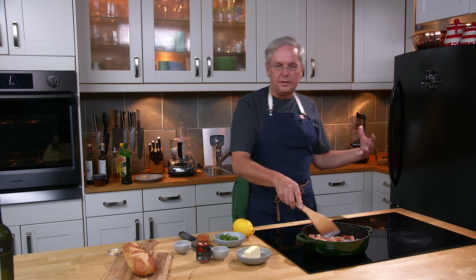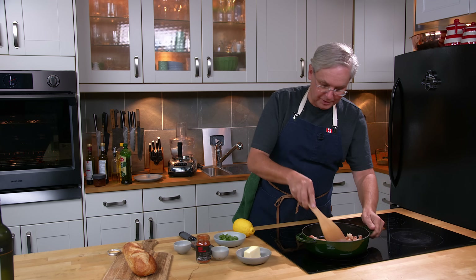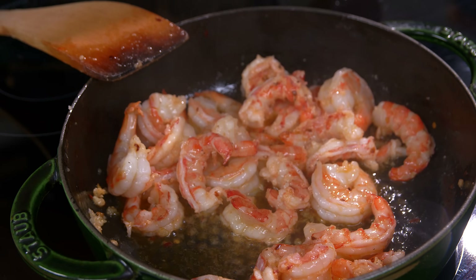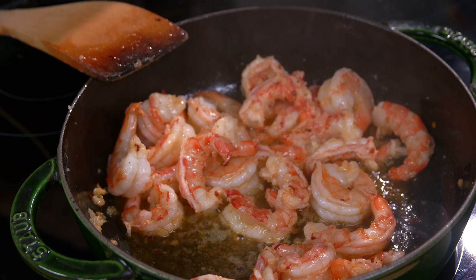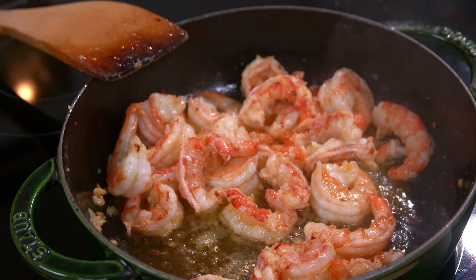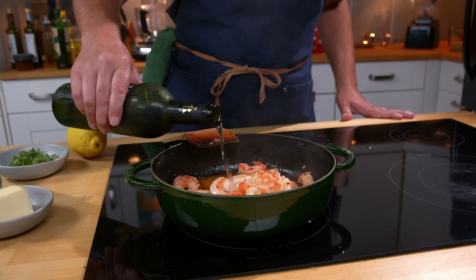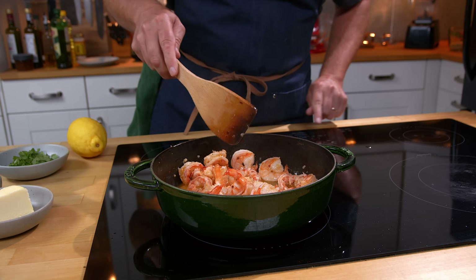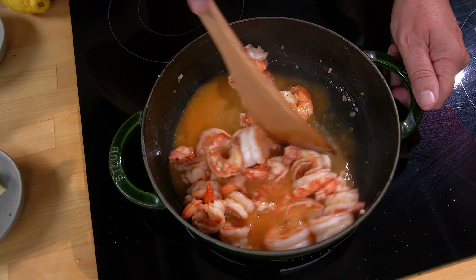You just want to sauté them until they're just barely cooked — it really doesn't take much. The shrimp is just about cooked, so I'm going to add a little bit of salt, a tiny little bit of smoked paprika just because why not, and a couple of glugs of sherry. Just a couple of glugs.